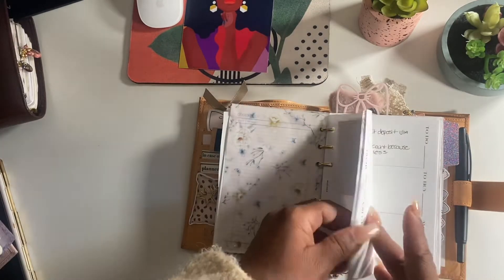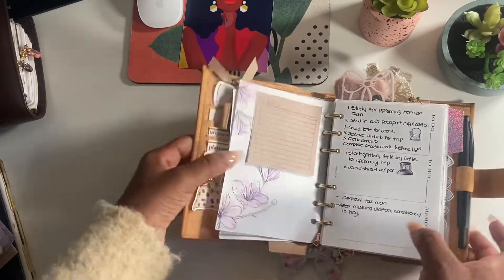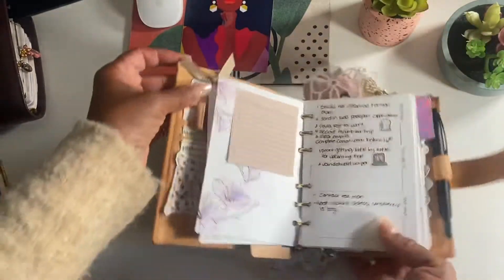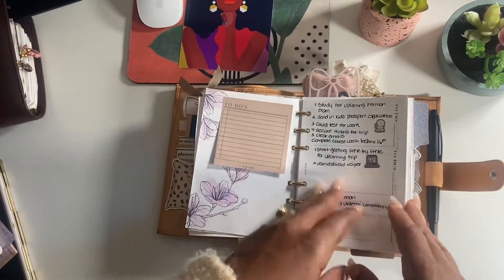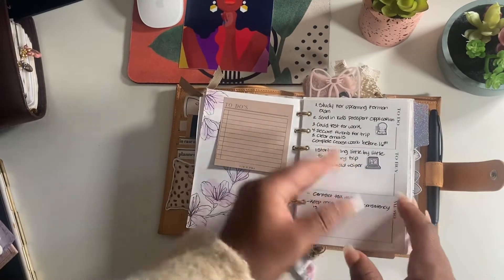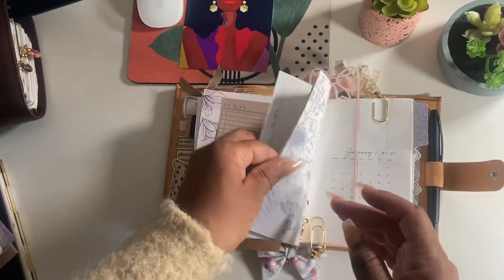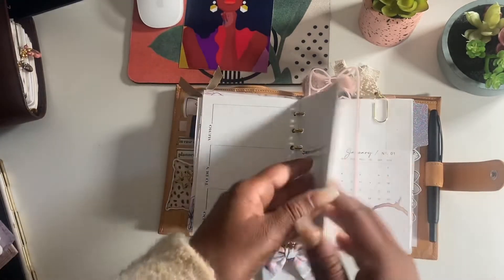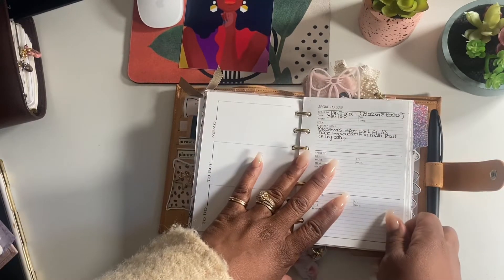We have Planning with B. This right here is going to follow me in every planner forever - this is from the Two of Notes. I love it. It is just practical, functional, simple, and it looks good. You have a to-do, a to-buy, a memo with ample space, and also calls, emails, and things like that. It works out really well for me. This is a spoke-to log from Planning with B.